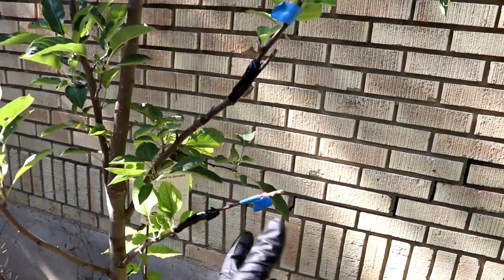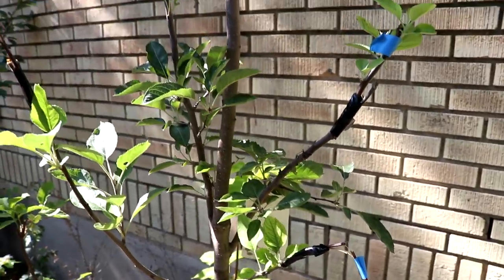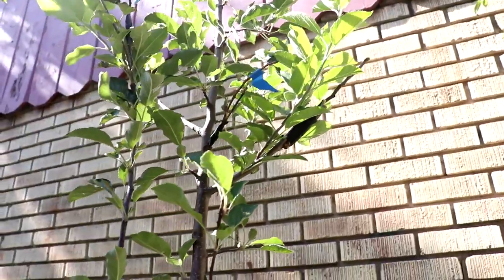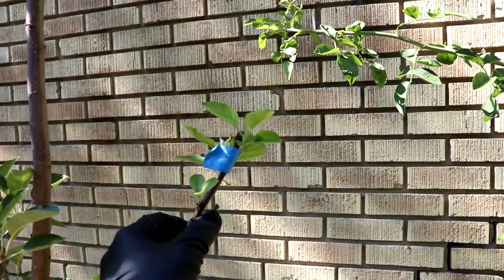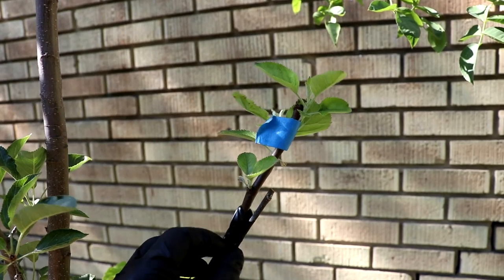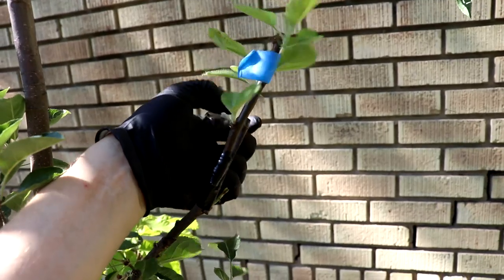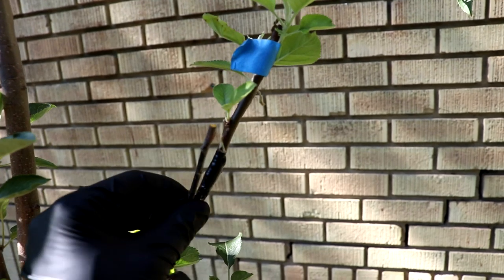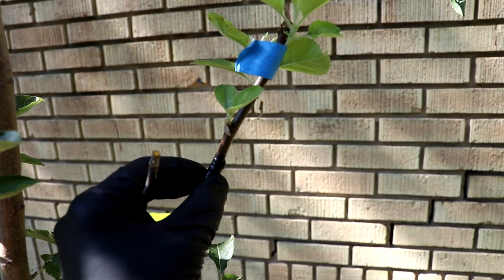So here we are about a month and a half later. As you can see, most of the sticks are dead — they just didn't take. It was much too hot. But one did survive, so it wasn't all a loss. You can see here — I'm actually going to loosen the tape today. I think I'm confident enough to say that I've got at least one graft to take and work. I can feel the wood fattening up a little bit here, so it is growing together.